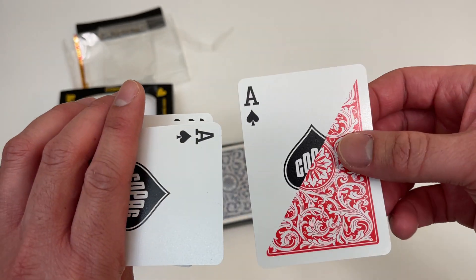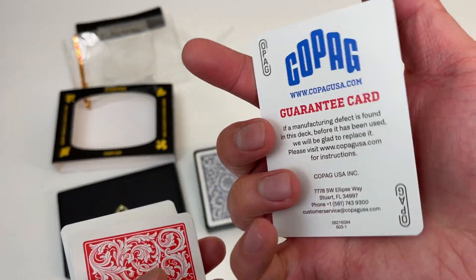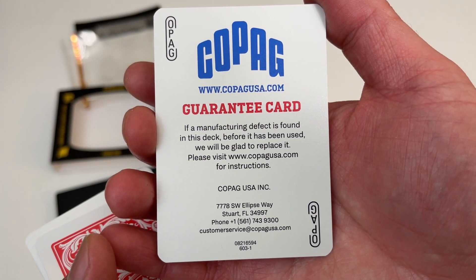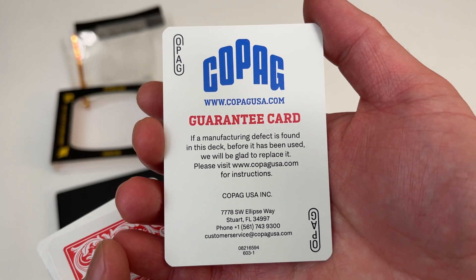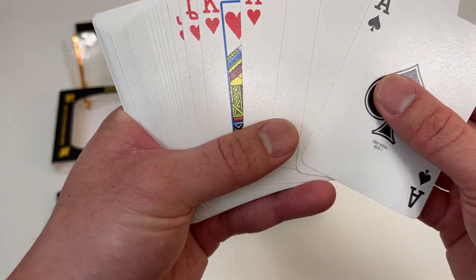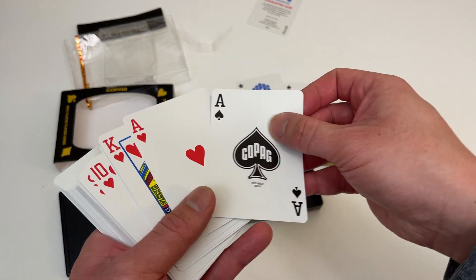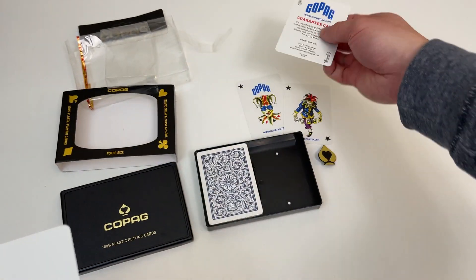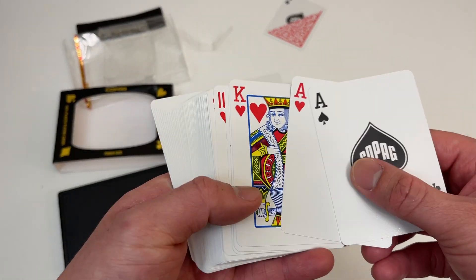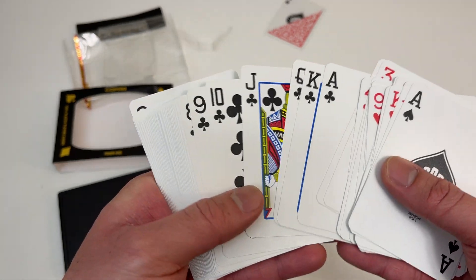I'm assuming this is not the real ace of spades card since it's kind of weird — yeah, must be a dummy card. Here's the card guarantee. Let me get rid of the two jokers and make sure there's an ace of spades. What's this one? Ace of spades — let me make sure this is the fake card. Oh yeah it is, and right here is the real ace of spades.